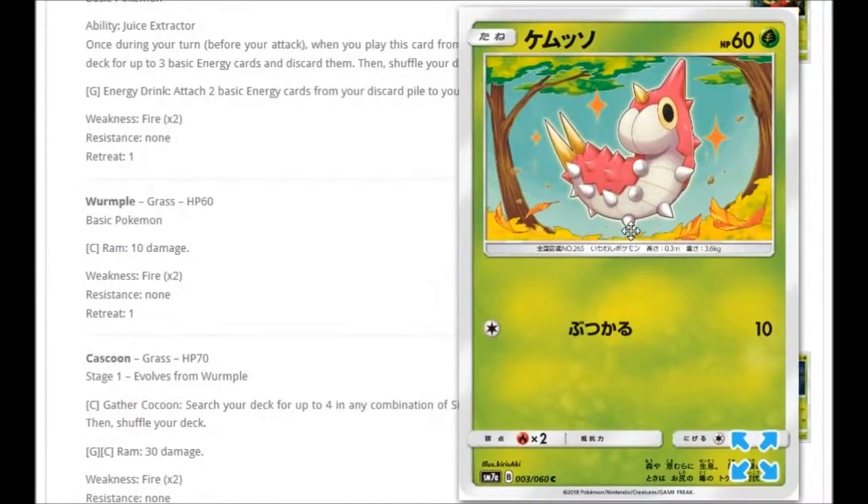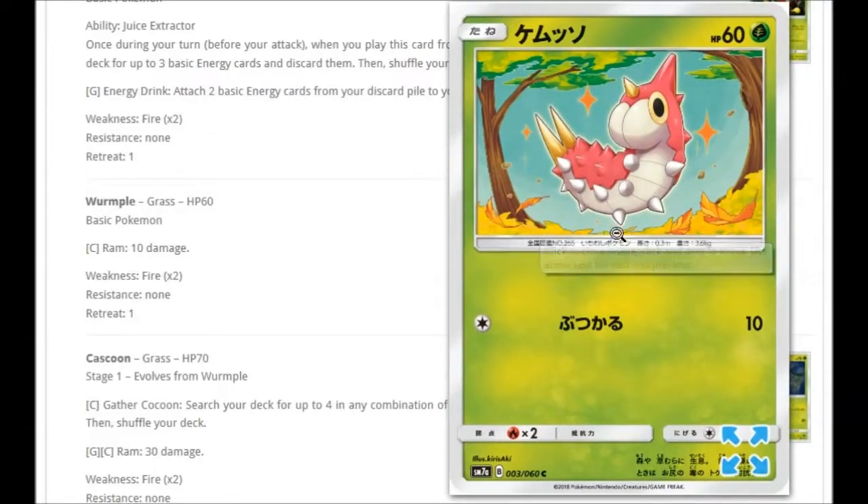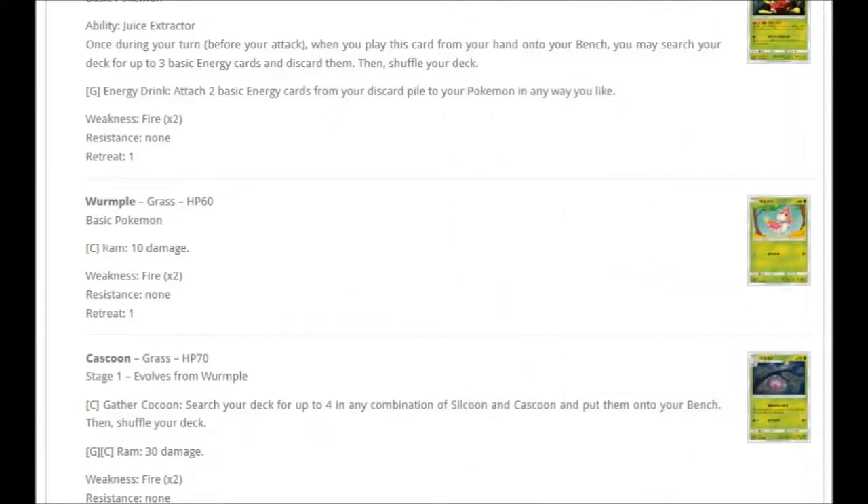We have a Wurmple here with very cool autumn leaves artwork. For one Colorless it does Ram for 10 damage.